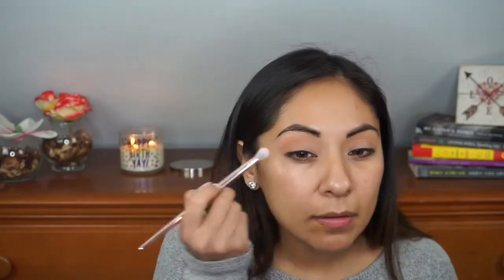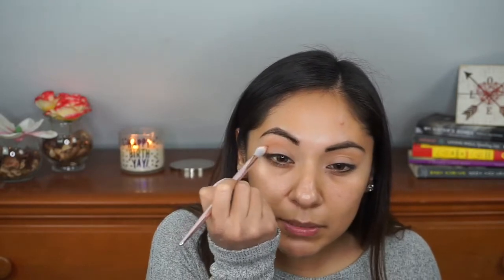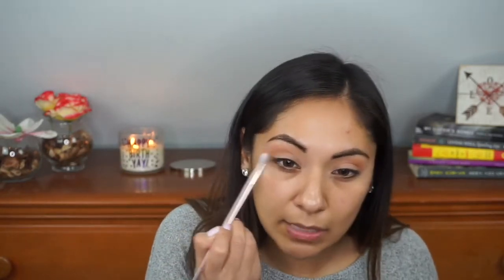I'm using this shade as a transition shade, placing it slightly above the crease. Then I'm going to take the bottom transition shade, clean up the brush a little on a paper towel, and dip into that one. This one doesn't have a lot of fallout — nice color payoff, very nice. So far it's easy to blend out. I'm going to extend that color slightly out of the eye into the outer corner, just making a slight cat eye.